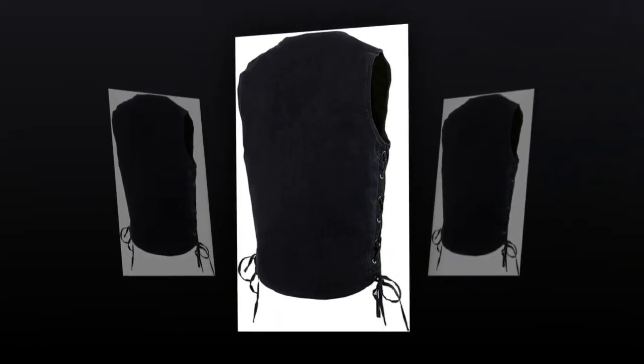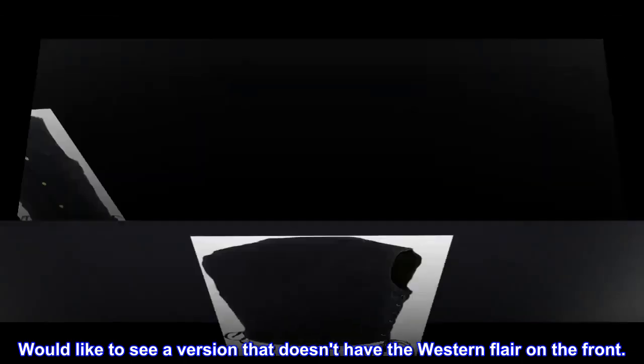Would like to see a version that doesn't have the western flare on the front.